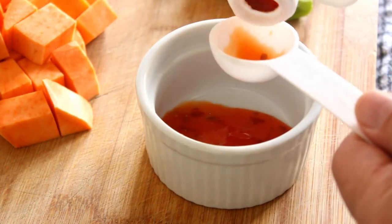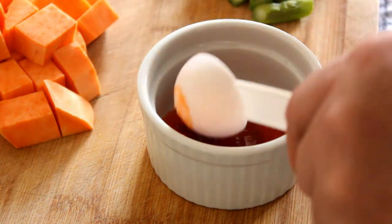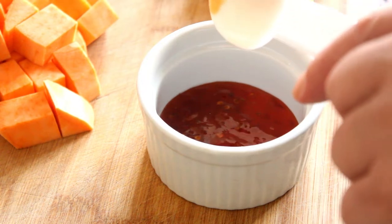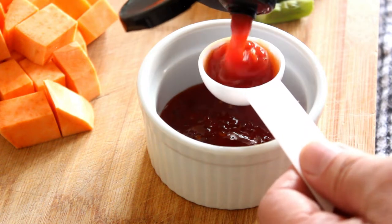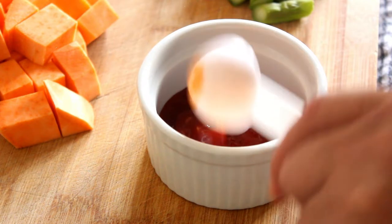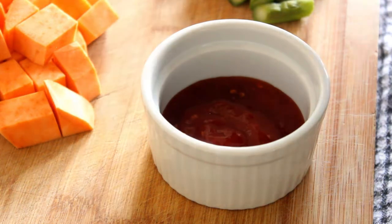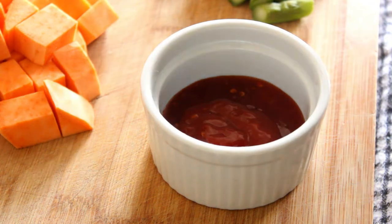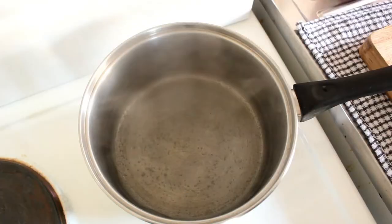We're going to make our sauce while we wait for the water to boil. That's two tablespoons of sweet chilli sauce and one tablespoon of tomato sauce — this is Tuimato sauce, but you can use your favourite. I would recommend something that skews toward the tomato relish kind of area. Then stir these together.